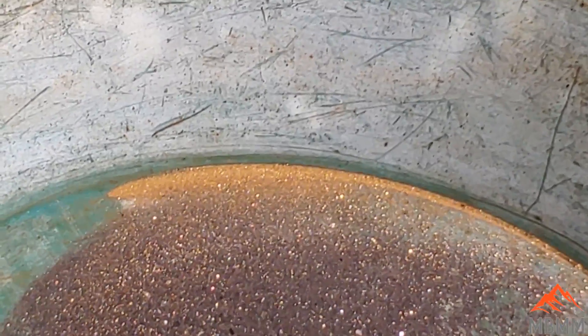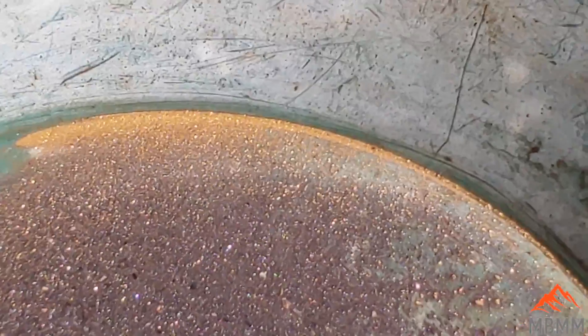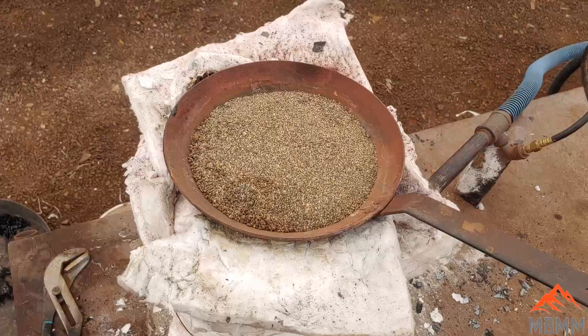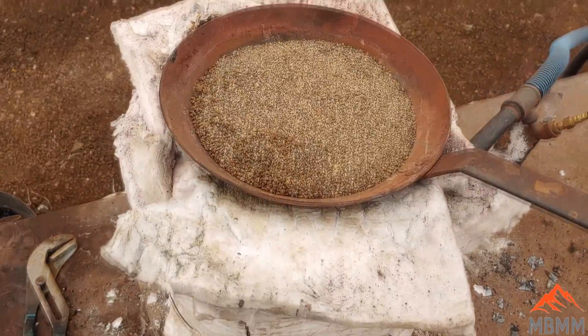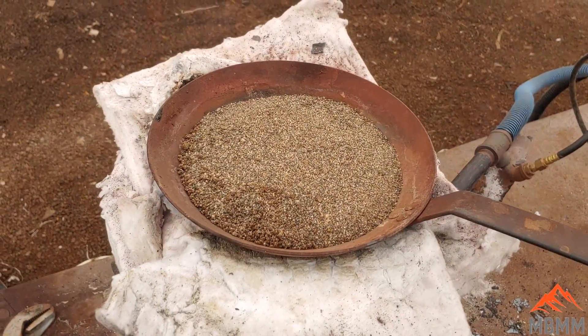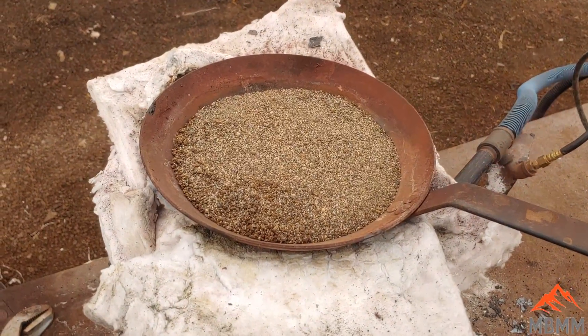So with three simple, easy-to-operate pieces of machinery, you can take buckets of material and turn them into gold in no time. Here's our concentrates — seeing the line of gold in the pan is great — but what we really want is a little gold bead that we can end up selling. So I'm going to work on getting these smelted down and getting a gold bead.